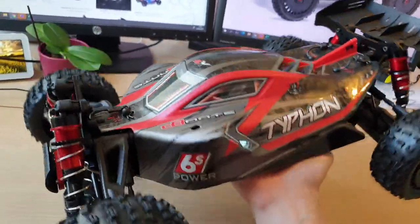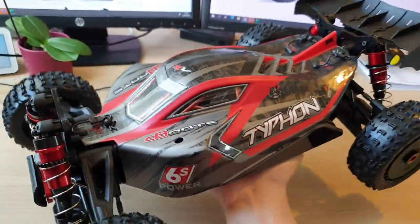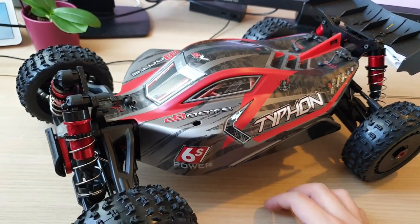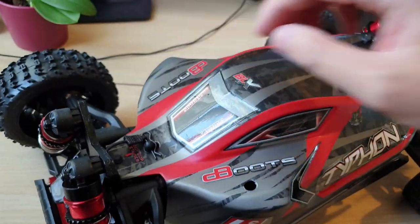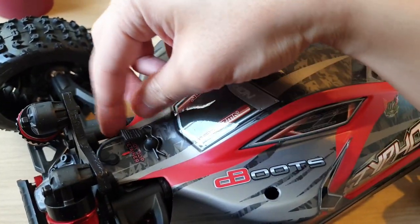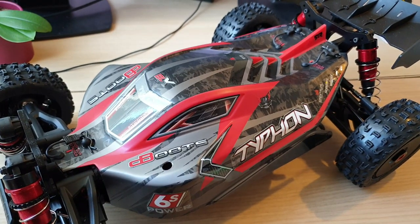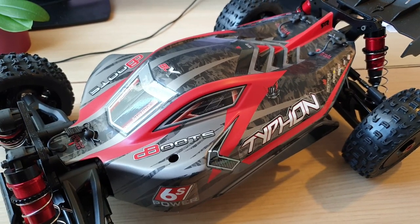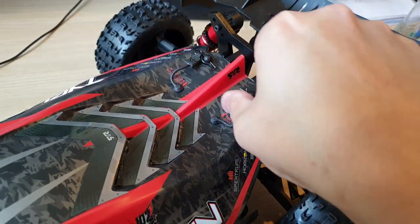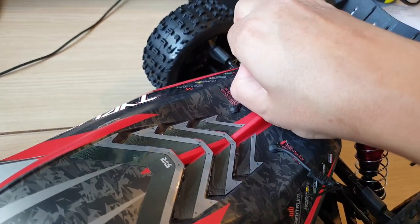It feels quite heavy. The specification said it weighs 3.42 kilograms, so it's just a tad heavier than the Axial Rift. But I don't know why — the Rift feels a lot lighter, though the Rift is still 3-point-something kilos. Body clips — there are three: one at the front, two at the back. And they are hooked, which is good, so you don't have to worry about losing the pins. I'm going to open up the body so we can talk about more of the inside components.